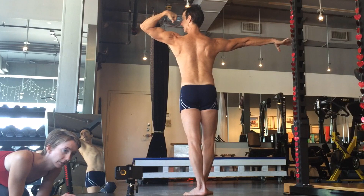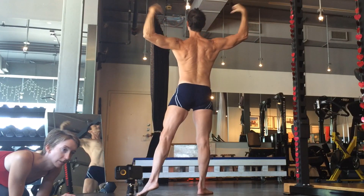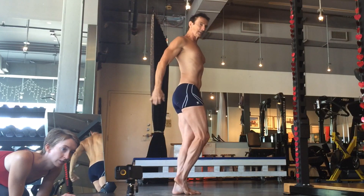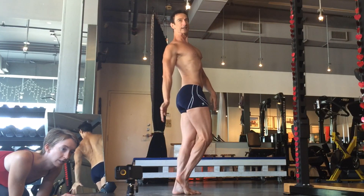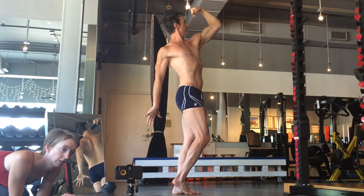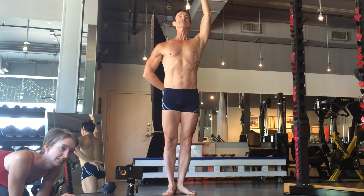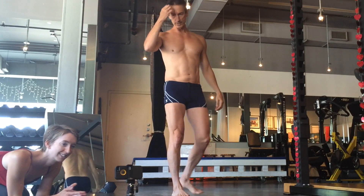Go straight down. Sit back again. Nice flex, there you go. Okay, there's the walkthrough.